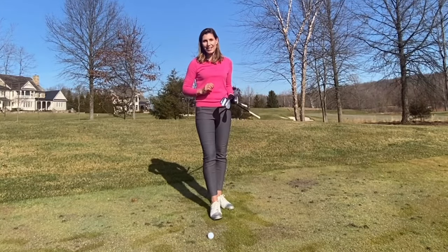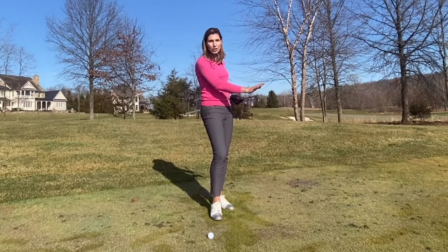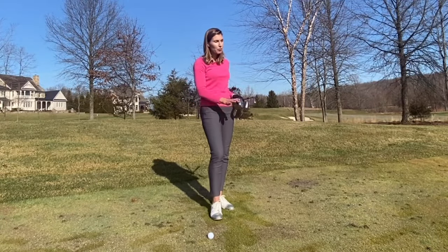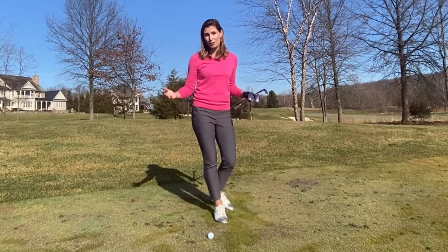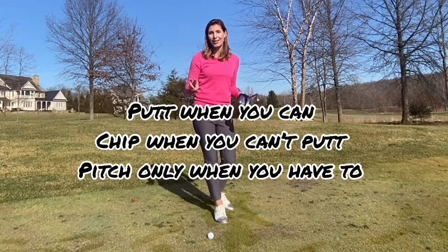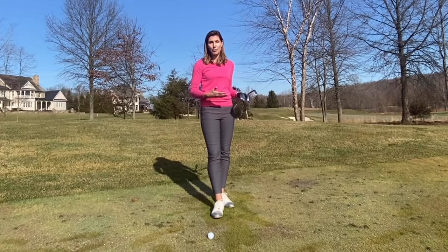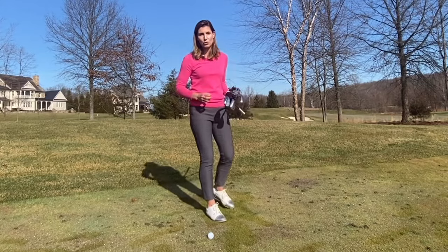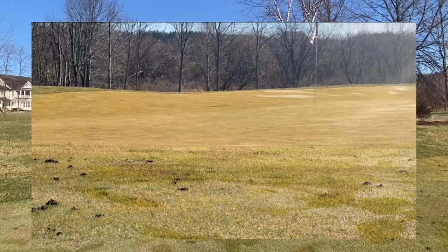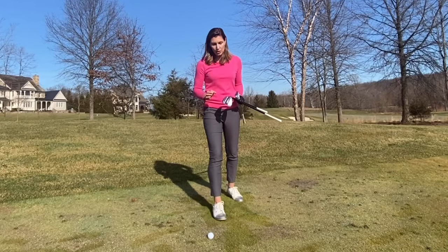I would normally consider putting this ball if it were drier and I had a predictable run through the fairway. The rule of thumb is: putt when you can, chip when you can't putt, and pitch only when you have to. This falls into the putt-or-chip category, so I'm going to play a basic bump-and-run chip shot to get the ball up over this little rough patch, onto the green, and rolling.